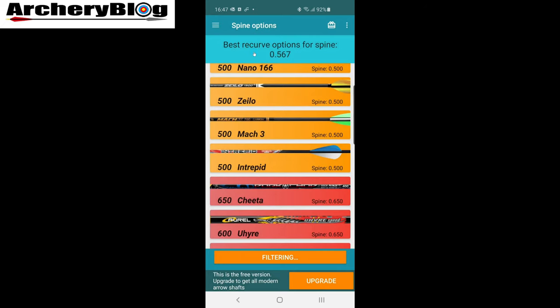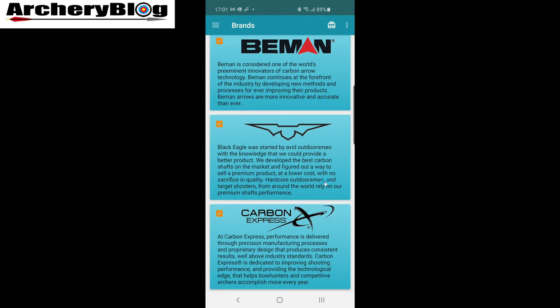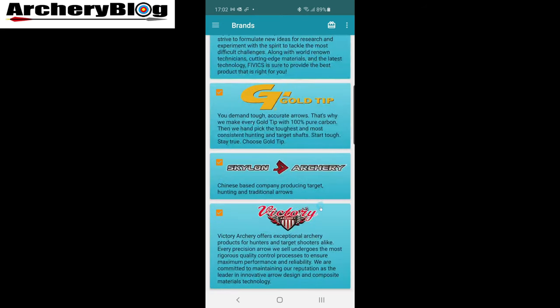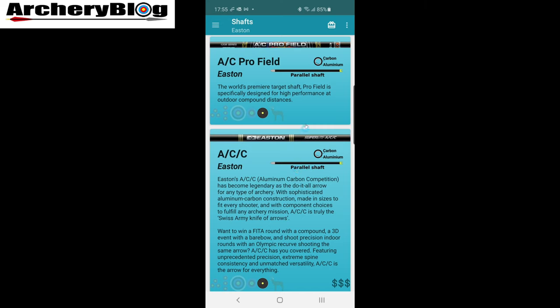Now let's look at the paid version and see what you get. I've just gone through the upgrade process in Google Play, and this is the upgraded version — you can tell because there's no upgrade button at the bottom. This is the full list of all manufacturers at the moment: RL Beaman, Black Eagle, Carbon Express, Carbon Tech, Cartel, Easton, Fivics, Gold Tip, Skyline Archery, and Victory Archery.